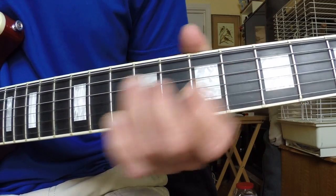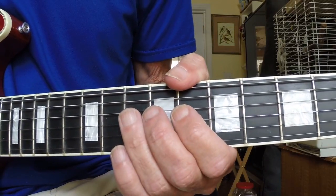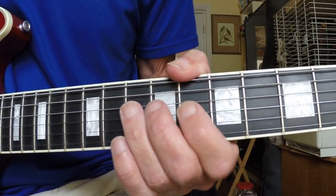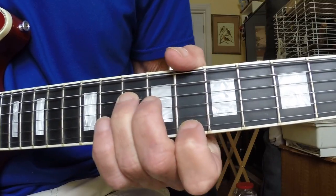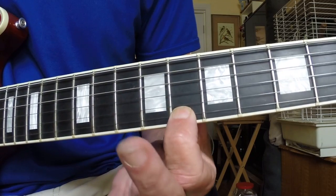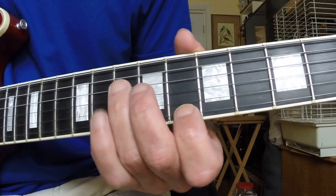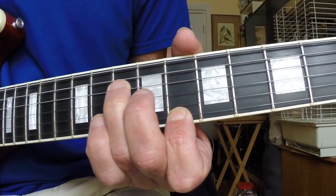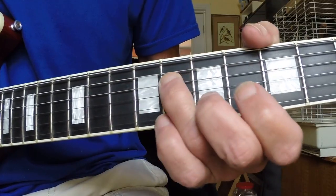We're in C. I'm taking my third finger and placing it on the C note at the 10th fret of the D string. Then I'm taking my first finger and placing it on the 8th fret of the E string — that's the C note.